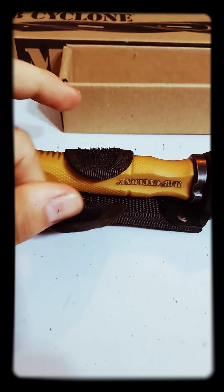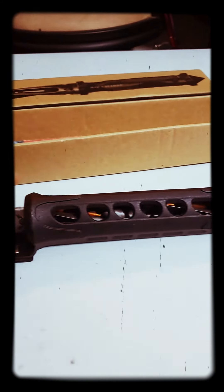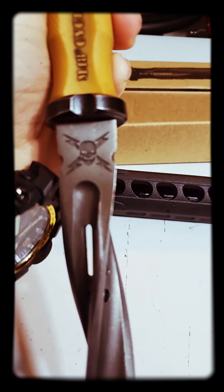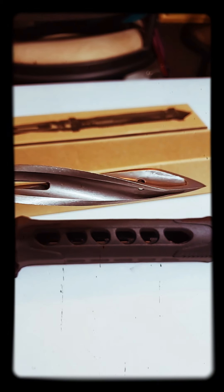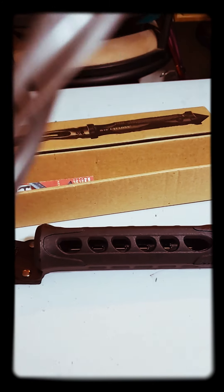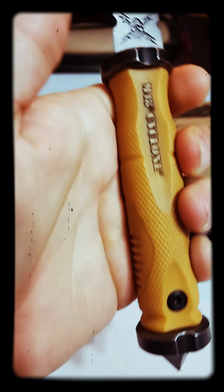It has a velcro strap — don't really like that, I'd rather have a snap. It is twisted and it's weighted nice. I like the design. Oh, it feels good too. Got a glass breaker, nice grip.